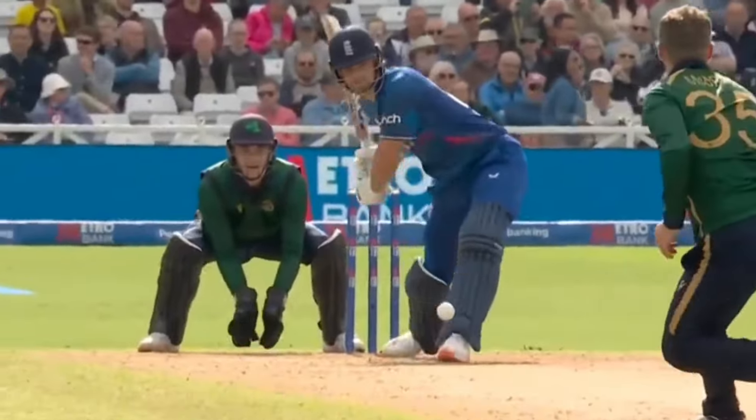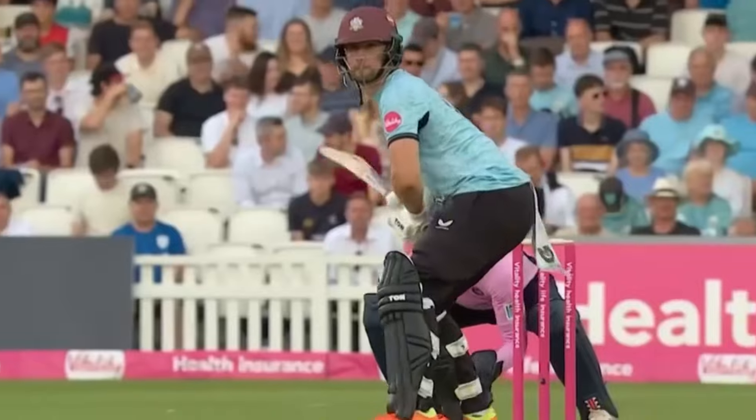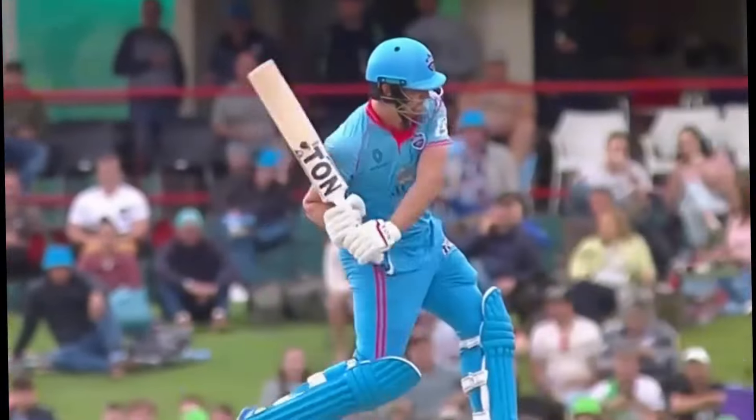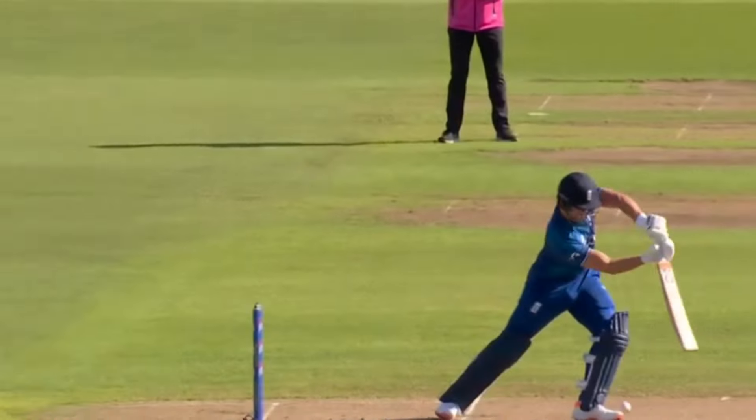Will Jacks is an England white ball specialist who has burst onto the scene with his attacking and aggressive batting in T20 cricket. Set to be a regular on the international scene, we will be analysing his batting style and technique.